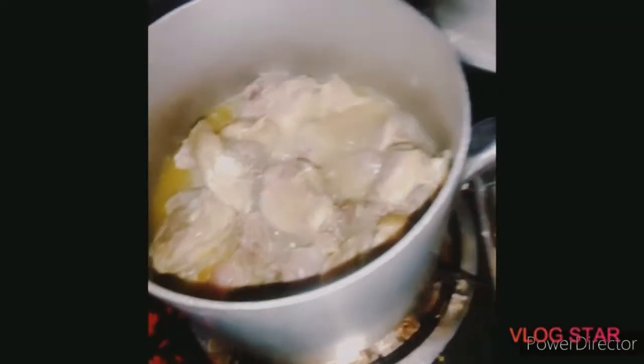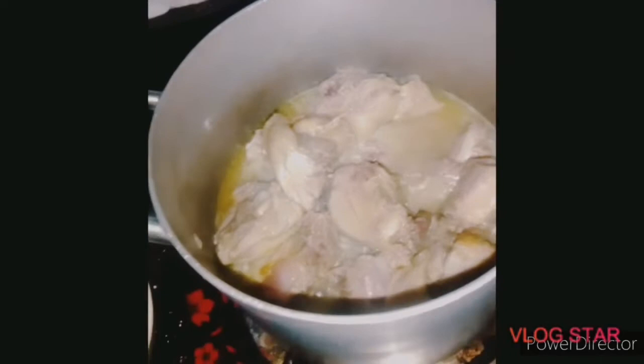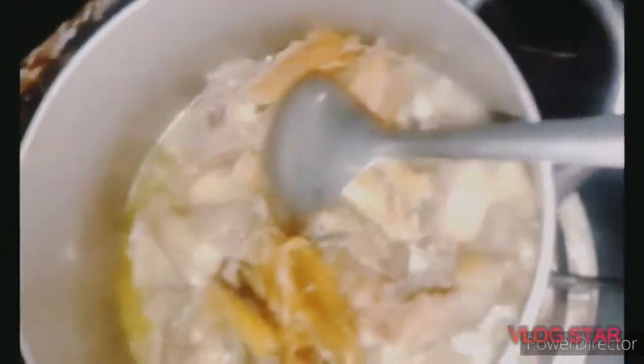Now my chicken is cooked. I'll be adding my stock fish — I've rinsed this with cold water already. I'll be adding the stock fish in now.